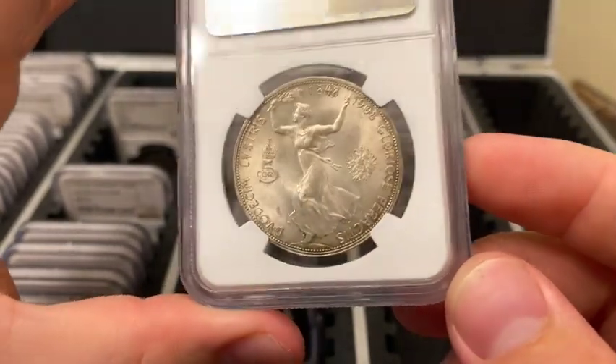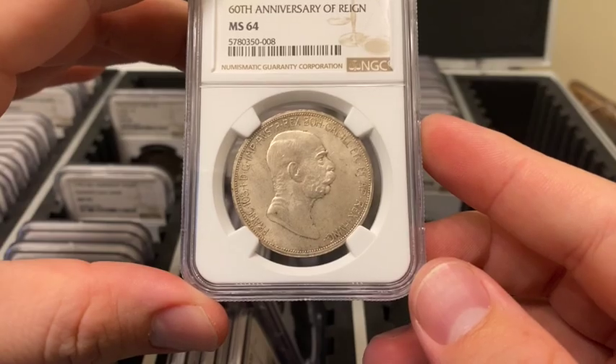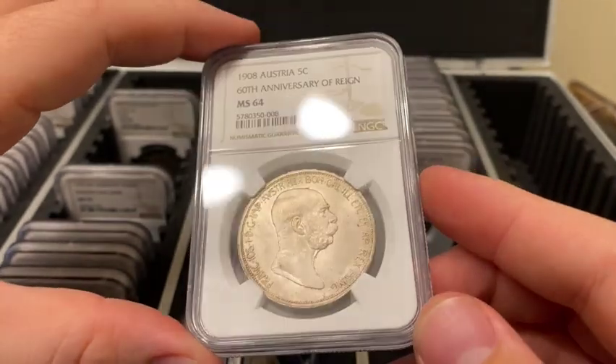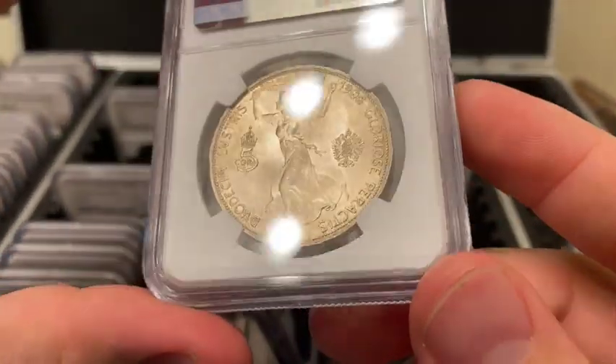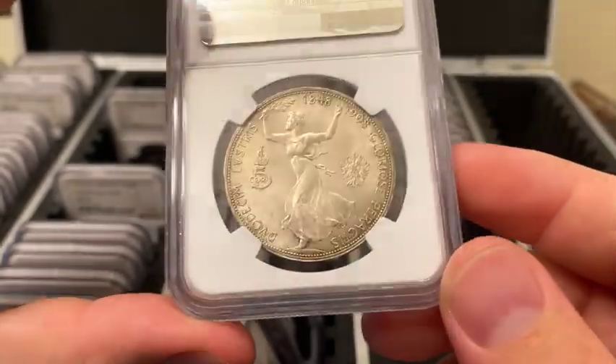That sounds like a lot, but they're still pretty tough to find in this condition. It is probably worth about $350 or so in Mint State 64. Tough to find a lot of comps because they don't sell that frequently in this kind of grade.